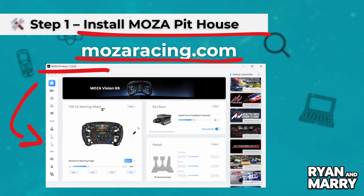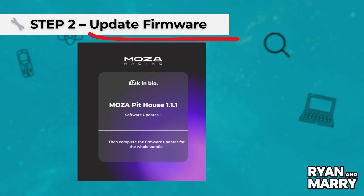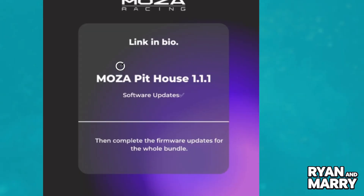Step 2: Update firmware. Inside Pit House, check for firmware updates. Update your base, wheel and pedals to make sure everything works smoothly.